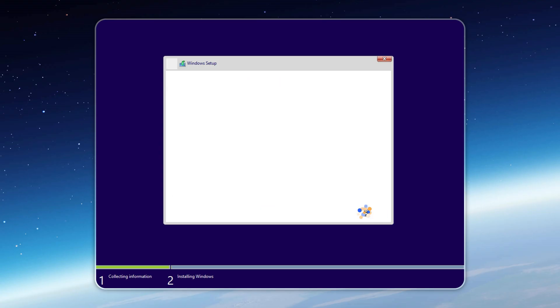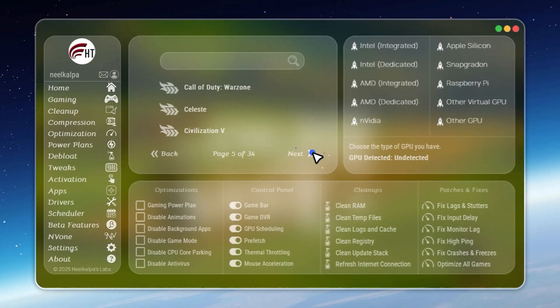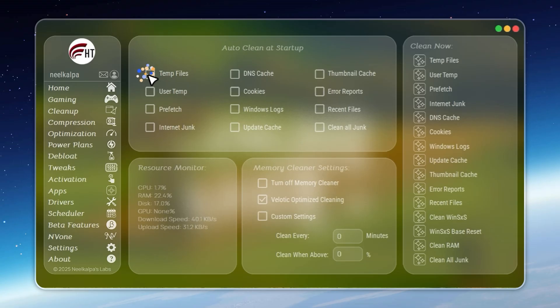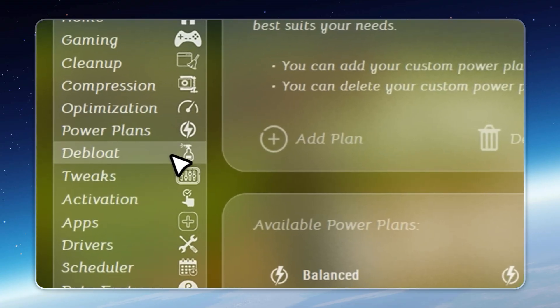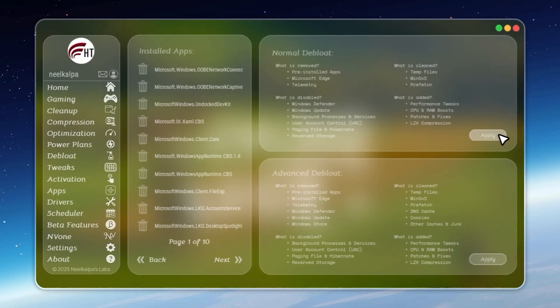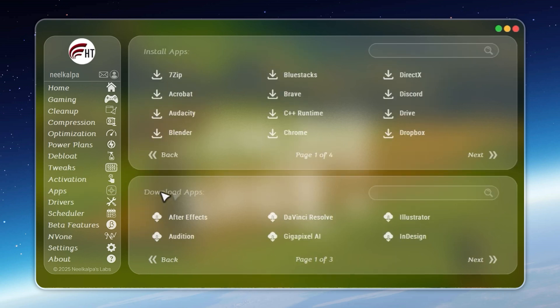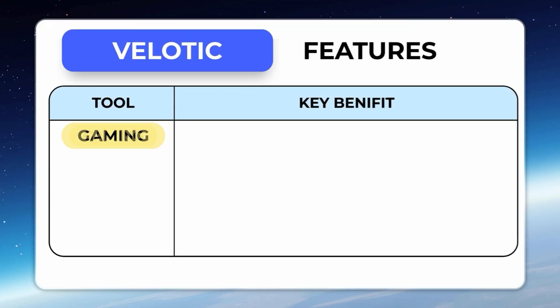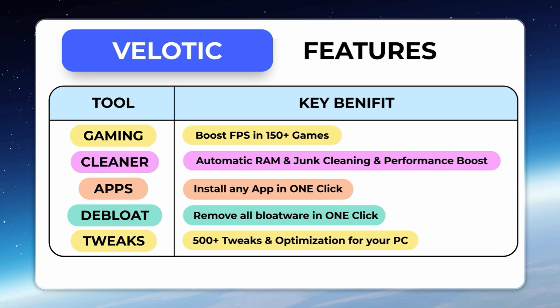Velotic is designed to make your system faster, cleaner, and more responsive than ever. It optimizes your entire PC — CPU and GPU settings are tuned automatically, junk files are removed the moment they appear, and hidden slowdowns are fixed in real time. With 500-plus advanced tweaks, you control every part of your system: de-bloat Windows in one click, install apps instantly, unlock hidden hardware features, and manage power plans for maximum speed. Even storage issues are solved — Velotic compresses files safely, freeing up to 70% more space without deleting anything. Engineered over three years, tested by thousands, and updated constantly, at just $19.99 it's a one-time purchase. If you want your system to run at full potential without effort, Velotic delivers.